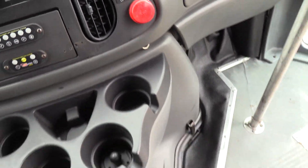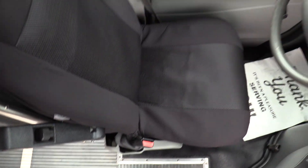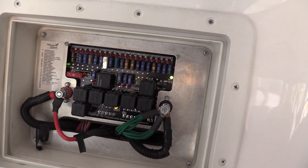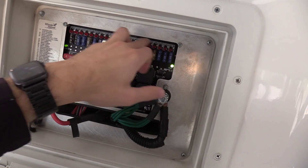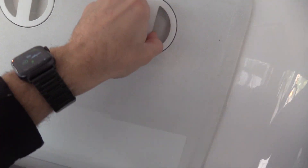The driver's seat has a cover on it and looks great, with a little armrest as well. Up here we have your electrical panel with a legend so everything is labeled. If a fuse is blown, a little red light will indicate that, making it super easy for mechanics to see what's going wrong.